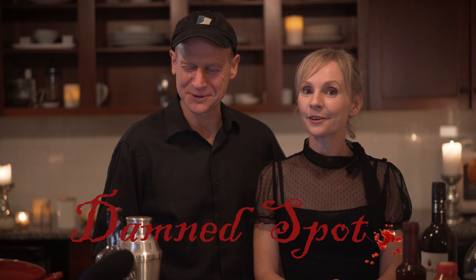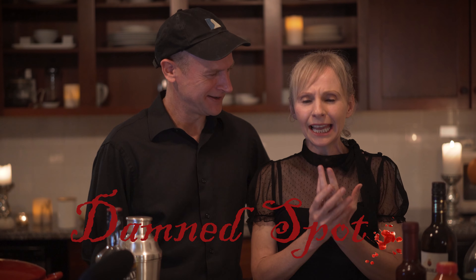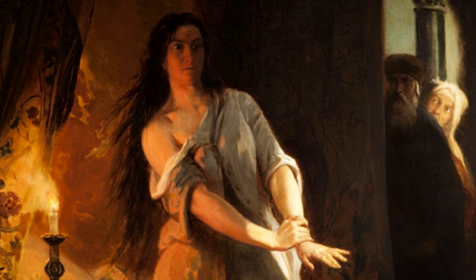The name of this week's mocktail and cocktail is Damned Spot, and it comes from Lady Macbeth's famous sleepwalking scene where she's endlessly trying to wash Duncan's blood from her hand. But you don't need to be a sleep-deprived, guilt-ridden murderer to enjoy this beautiful cocktail.